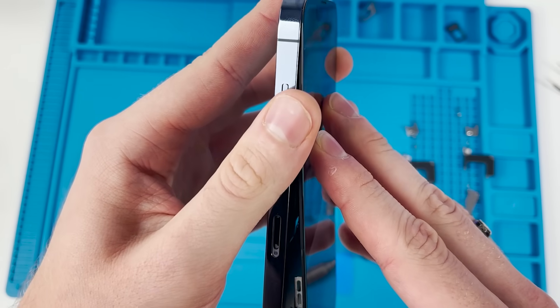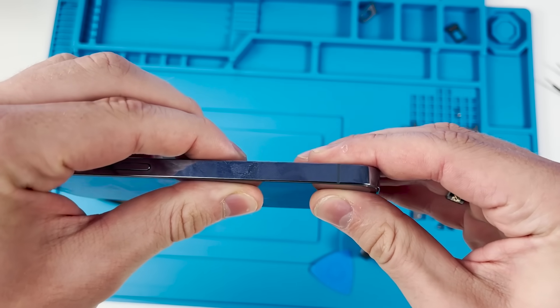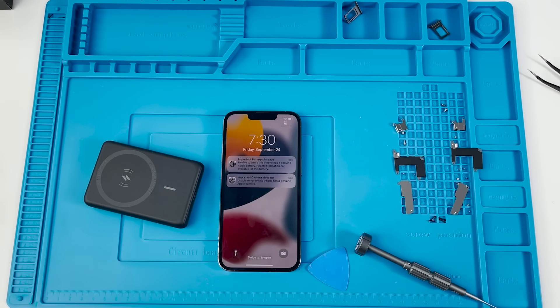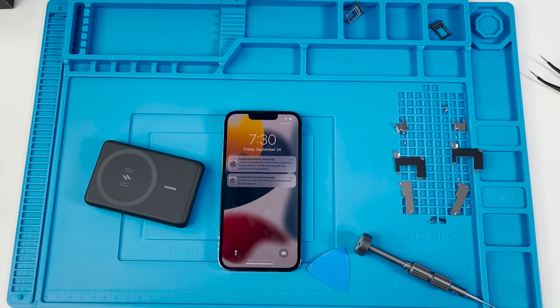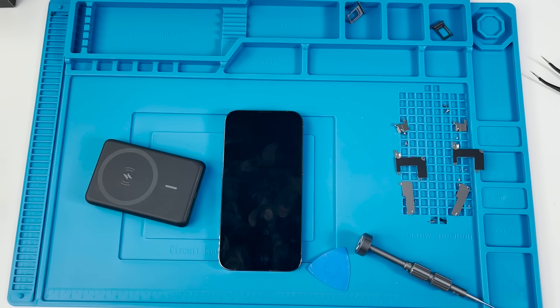The last test is the bend test — putting the phone in position and giving it a crunch. I also want to apologize for the audio quality throughout the video; my mic was cranked all the way up resulting in really fuzzy audio. Thank you all so much for watching — don't forget to like and subscribe, and I'll see you in the next one.